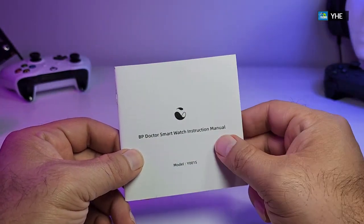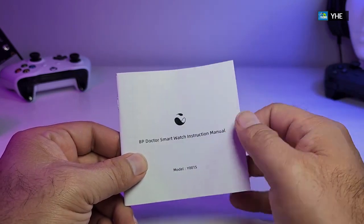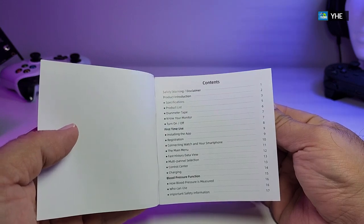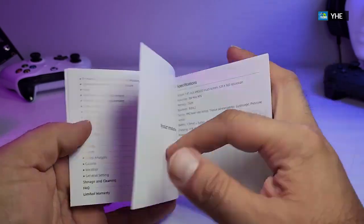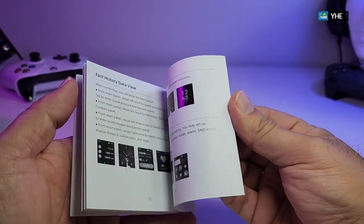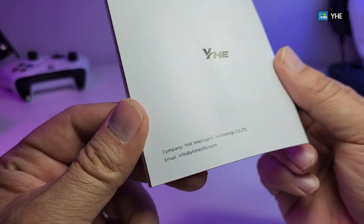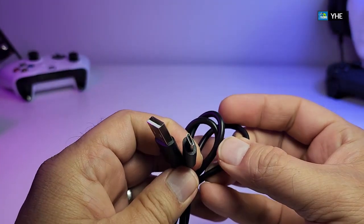It also comes with a user manual — this is very detailed. It's the BP Doctor smartwatch instruction manual, with the model number at the bottom. Once you open it, there's a table of contents covering first use, blood pressure, and everything you need. It's pretty thick so we can't go through everything, but all the information is in English. They also have their email address written inside if you need support.